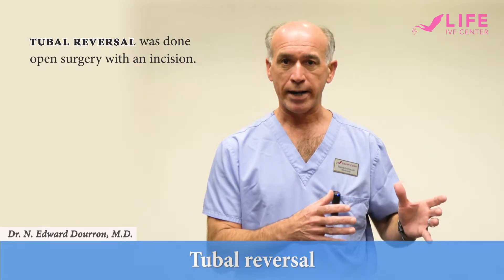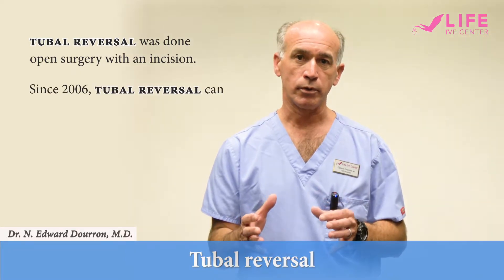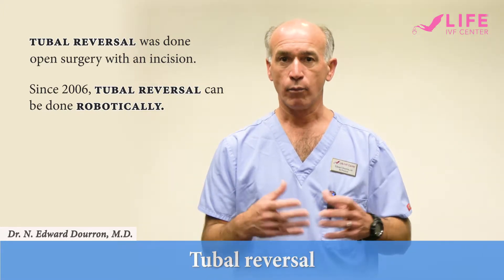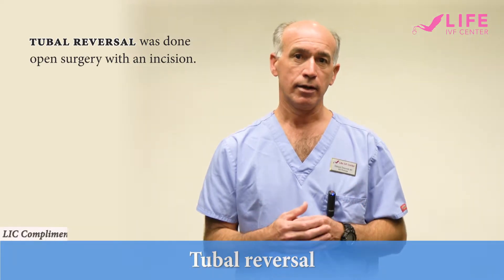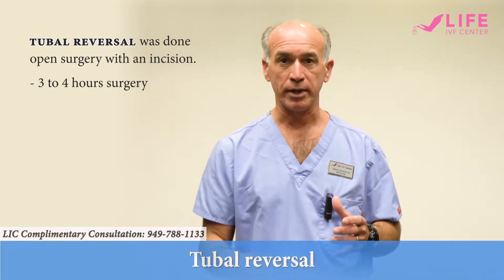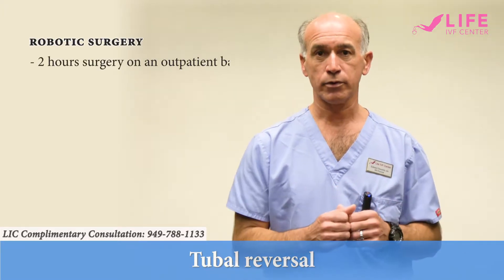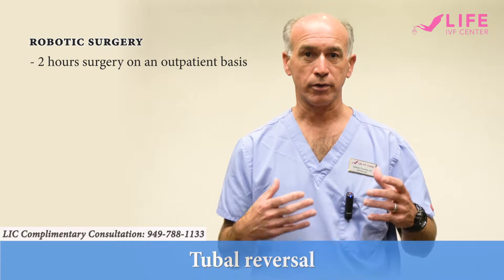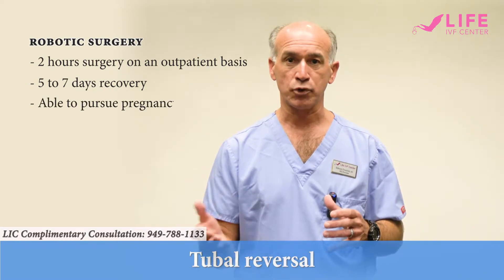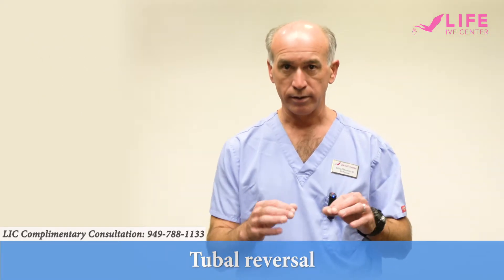With the advent of robotic minimally invasive surgery in gynecology in 2006, we're now able to do even better visualization with more precise surgery robotically. What this means for the patient is that a surgery that may have taken three to four hours in the past with an open incision and a six-week recovery is now performed in two hours on an outpatient basis, where the patient goes home the same day, recovers usually within five to seven days, and can pursue pregnancy with the next menstrual cycle.